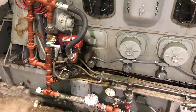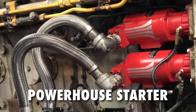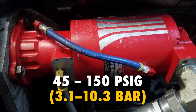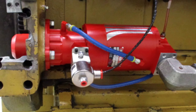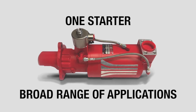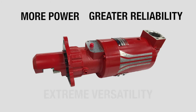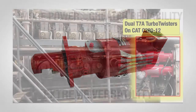Turbo Twister is proving itself with customers all around the world as a flexible powerhouse starter. Operating on 45 to 150 psig, these starters can be applied on a wide range of engine models and sizes. Turbo Twister — one starter for a broad range of applications, delivering more power, greater reliability, and extreme versatility for meeting the air starting needs of your engine fleet.